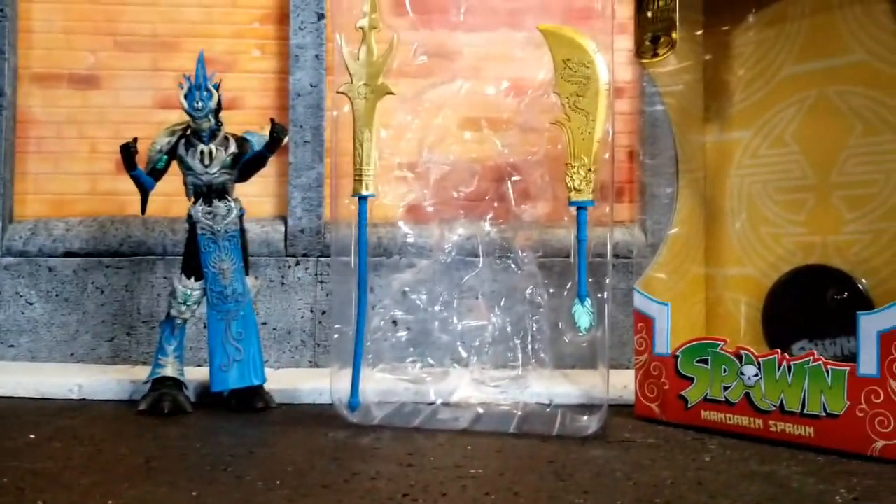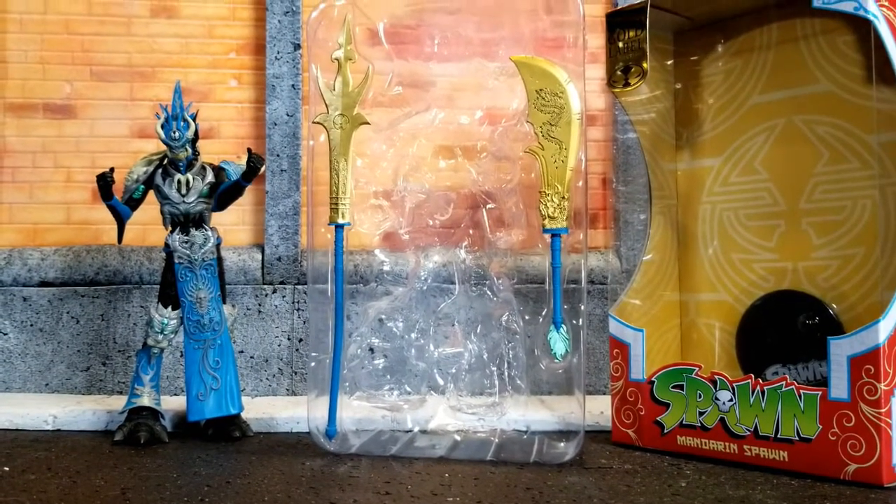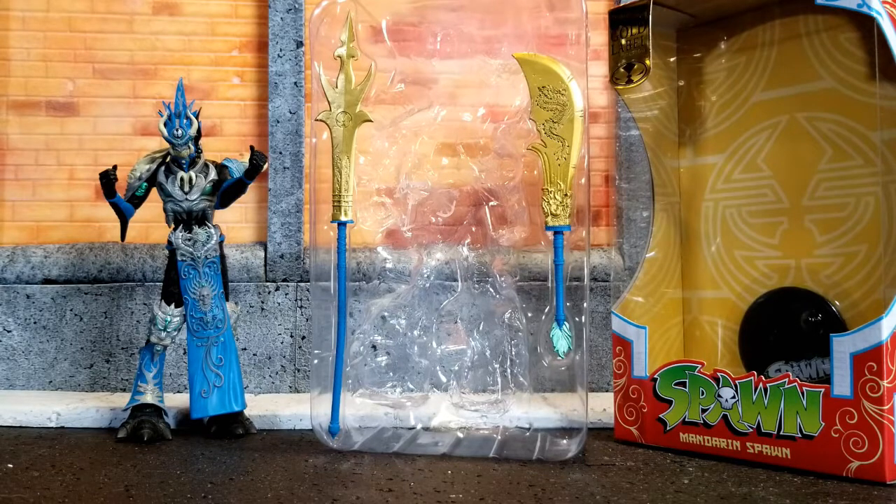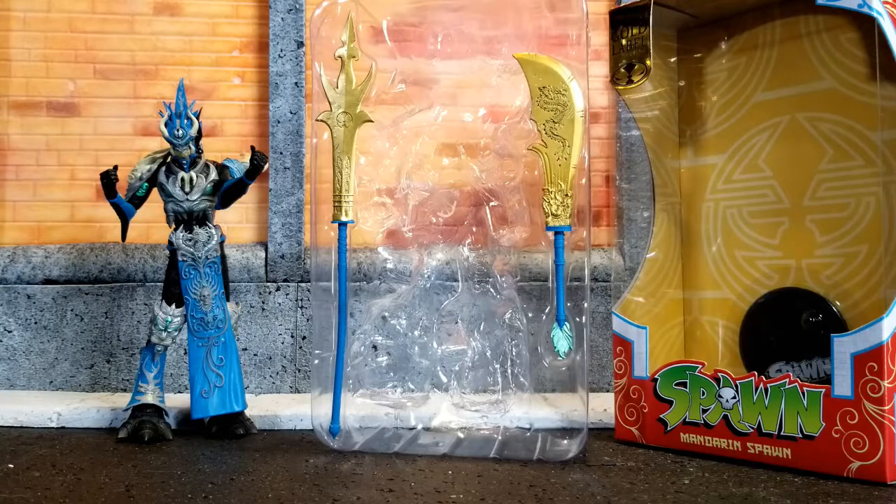Pick him up if you're lucky enough to find him at Walmart. Those Walmart exclusives aren't exactly the easiest ones to get a hold of. I'm going to put some pictures up for you and some music as usual — we'll lead you out with that. Thanks for watching.